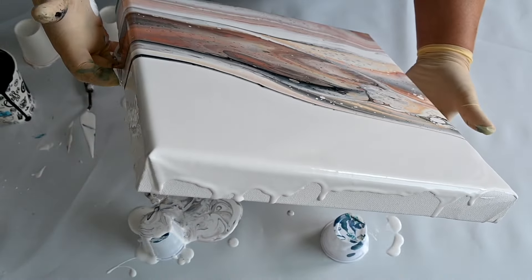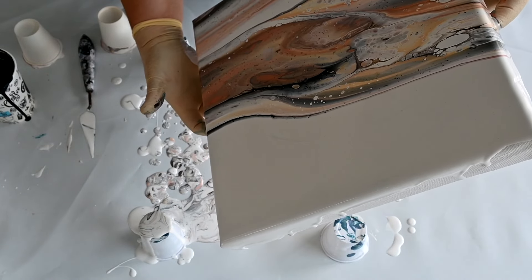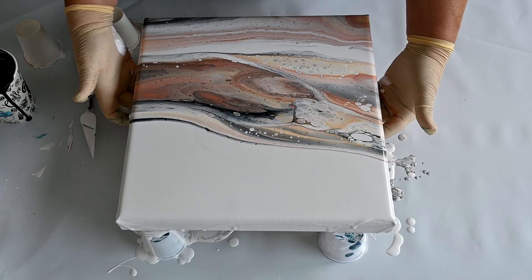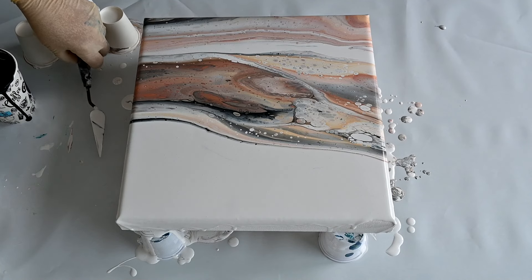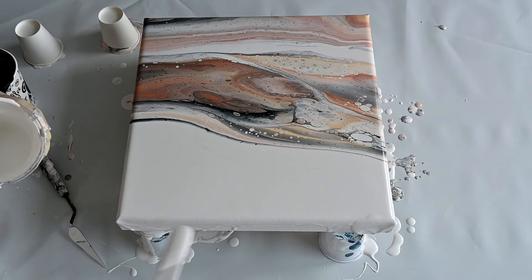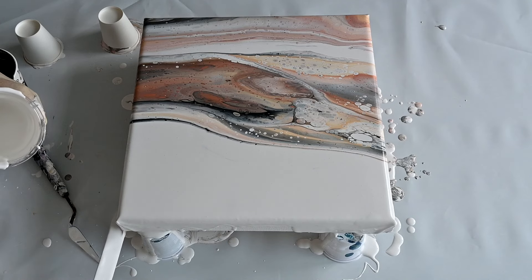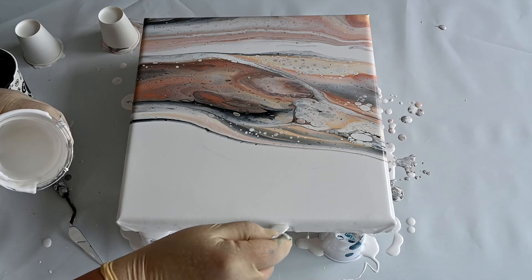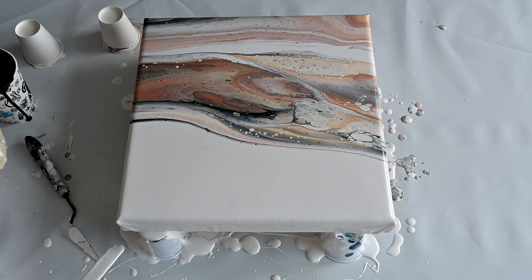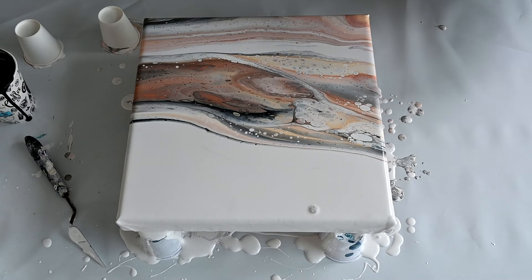Now I need to tear this line so it will complete the composition. Not exactly what I had in my head, but lately I really struggle with letting go of my expectations, because in fluid art you have to — sometimes it's intentional to a degree, but sometimes it's so nice to just let go of expectations.